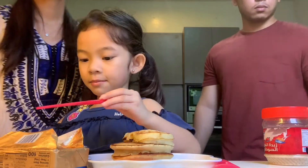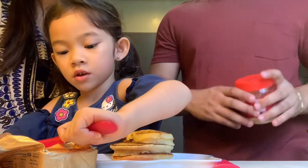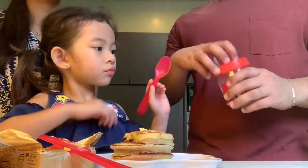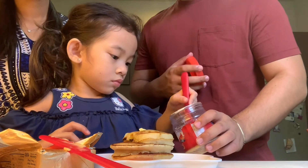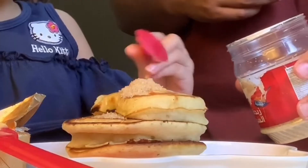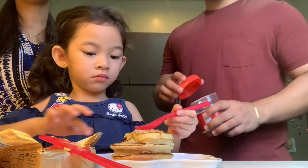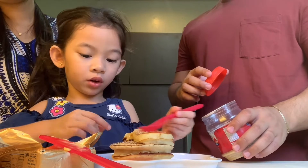Butter time. Here. One more? Or is that enough? One more thing to put something on it.